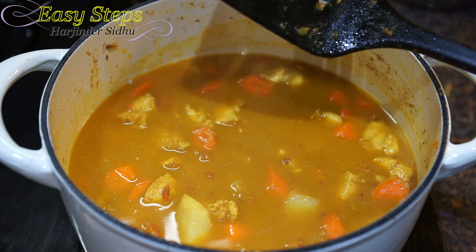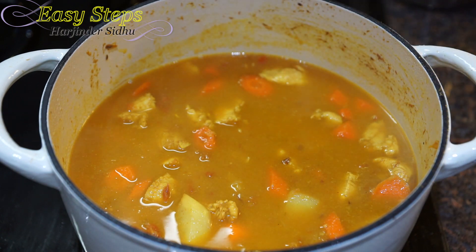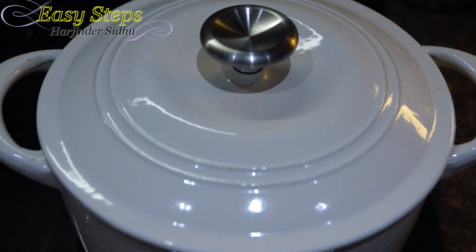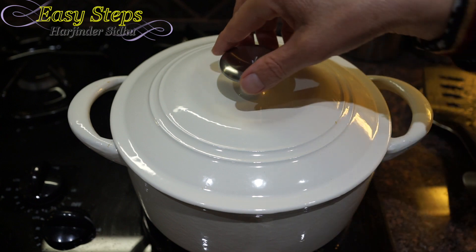We're going to cover with the lid and cook it for 15 minutes, stirring in between so it won't get burned. Cooking for 15 minutes on low gas.